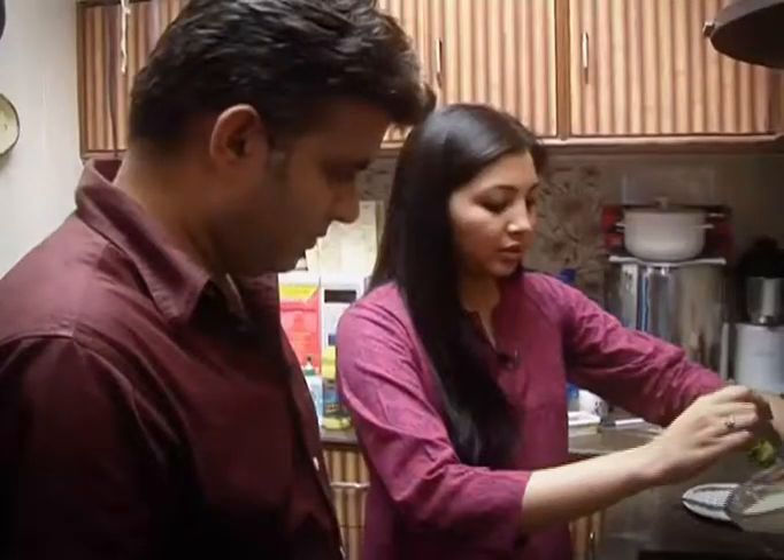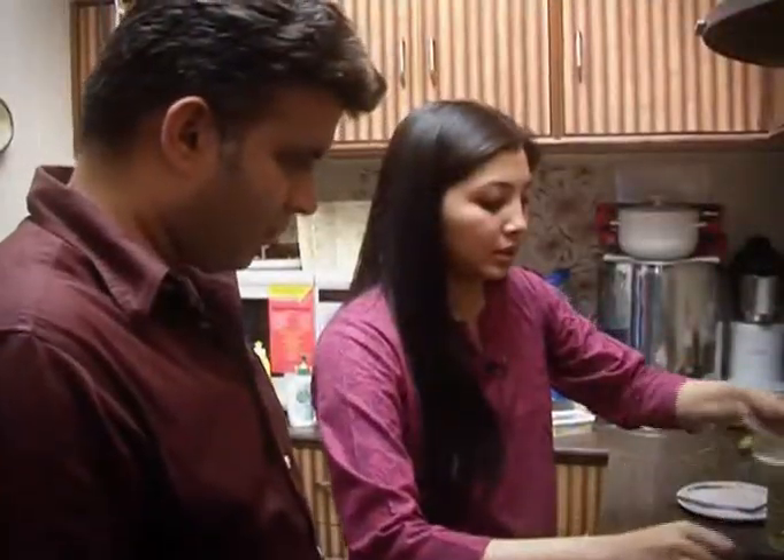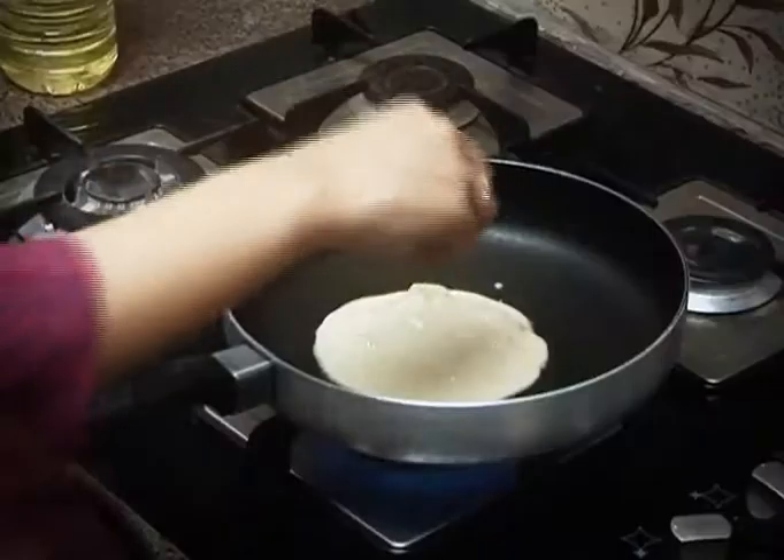Looks like the batter is made. Let's go and make some pancakes. Let's begin. We will heat the pan a little bit and we will just use a little bit of butter. You take the batter and pour it out.